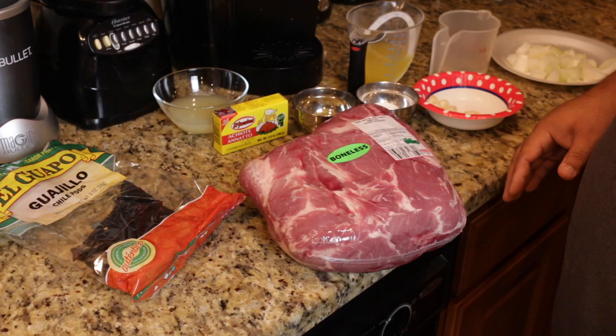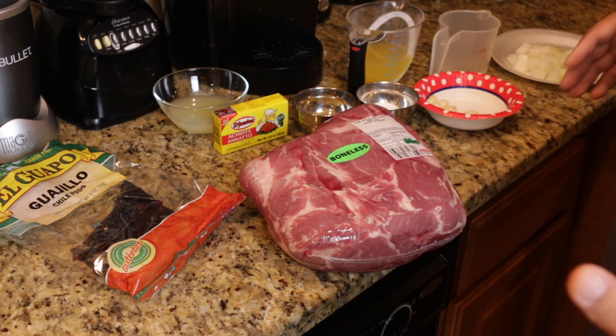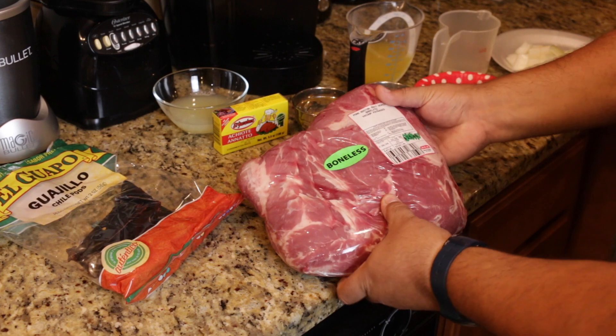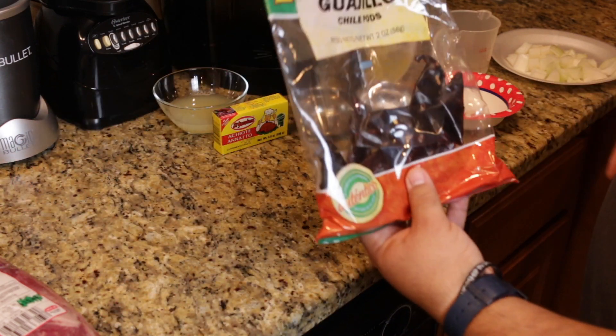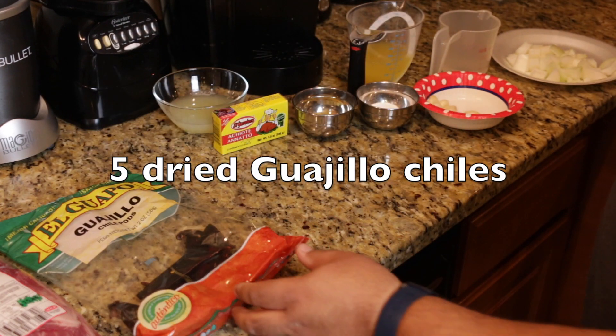Sit back, relax, enjoy this, and take some notes — once you see it, you're going to want to do it yourself. At the heart of your tacos al pastor is your pork. I'm using pork shoulder, or pork butt — you can use bone-in or boneless. For the sake of time I'm using boneless, because we'll have to cut it into slices. This is six and a half pounds of pork shoulder. Alongside that is your rub — we have dried guajillo chili pods that I'm about to hydrate by boiling them.